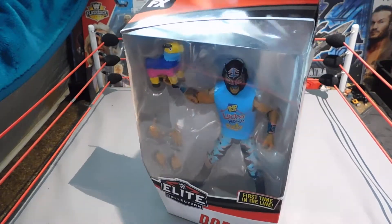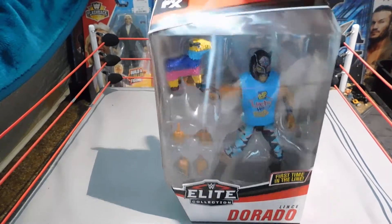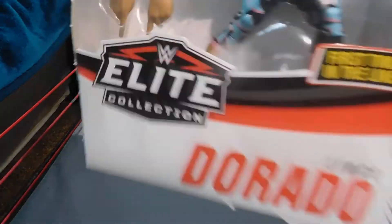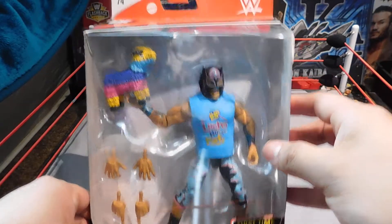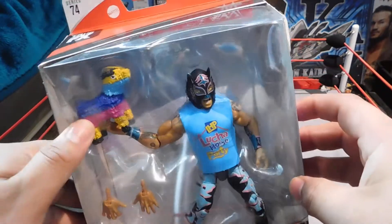Be on the lookout for the Kalisto review and unboxing coming shortly. But anyway, here's the Lince Dorado — Elite 74. Here's the front of the packaging, and you get a piñata with it.